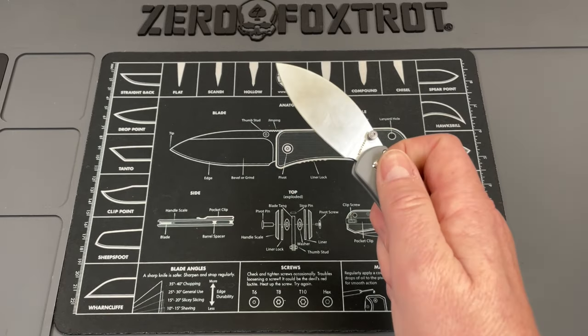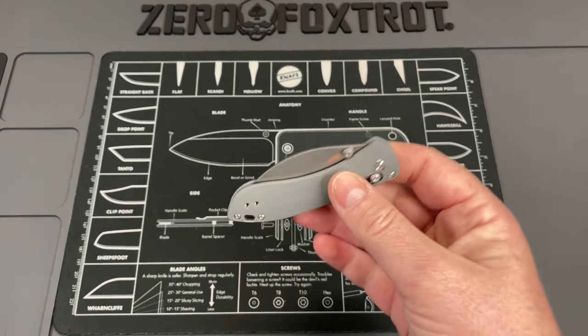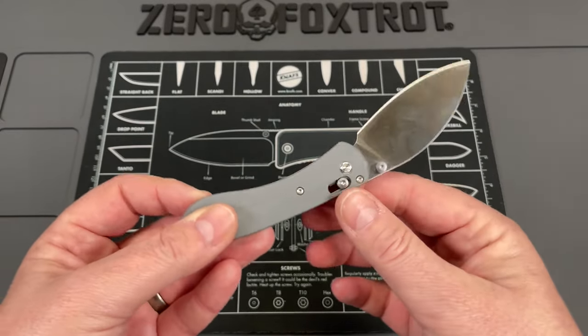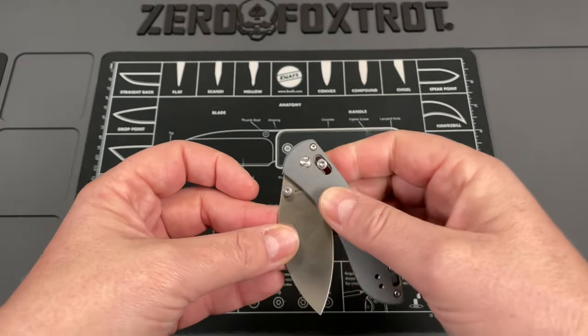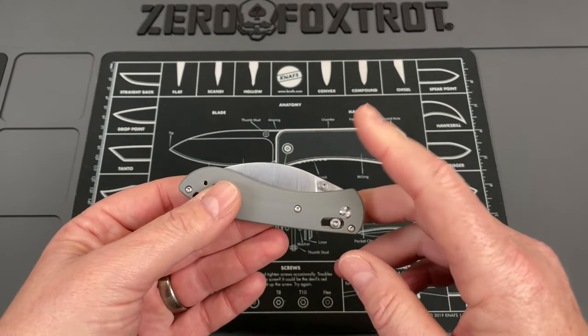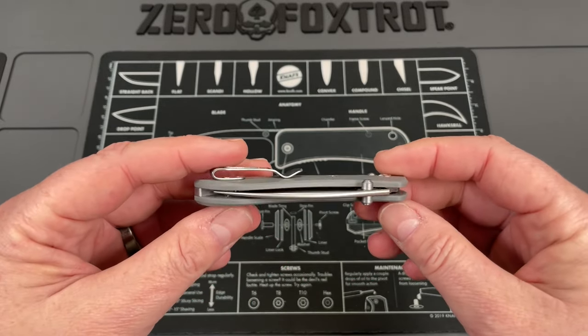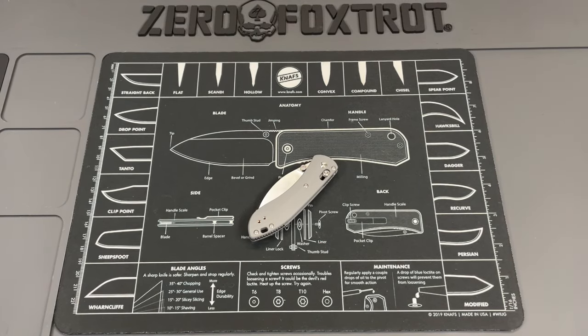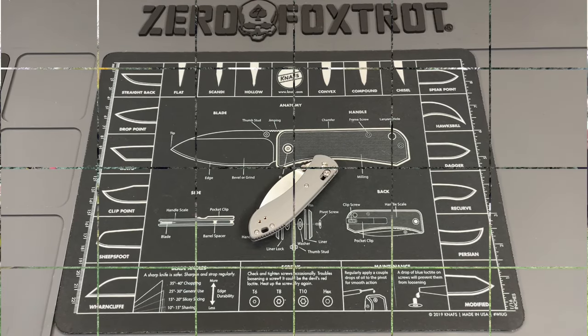We're going to carry this a lot. This has been in my pocket pretty much non-stop since it came in yesterday evening. I've been carrying it straight through — it's about 1 p.m. right now, so it's gotten a good bit of carry. Absolutely love this.